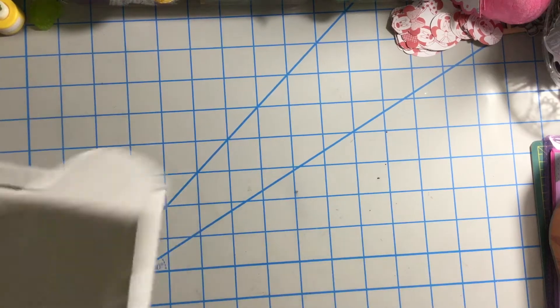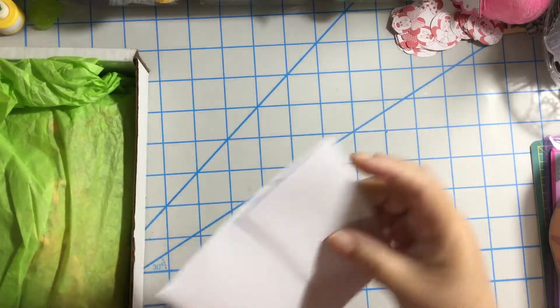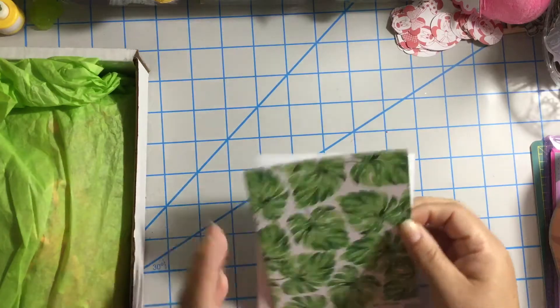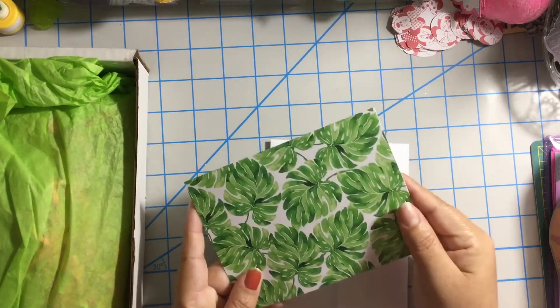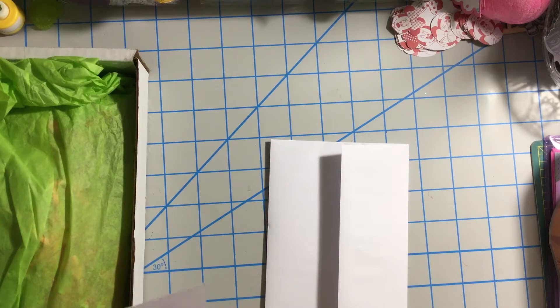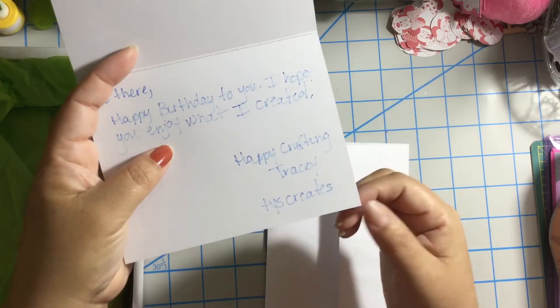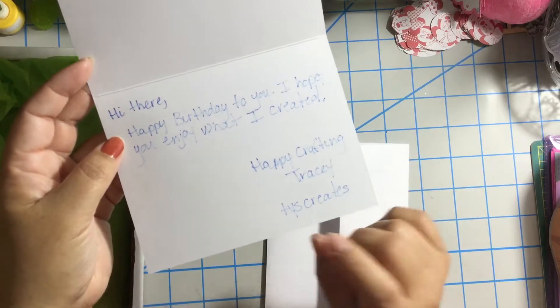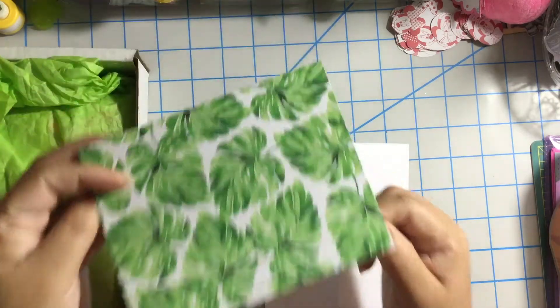This is from Tracy and this is the package. And this is the card. It says hello, this is entry number 11. Oh my god, look at this beautiful card. It says: hi there, happy birthday to you, I hope you enjoyed what I created — happy crafting, Tracy. TYS Creates — hi honey, thank you for participating in my challenge. I think this is her YouTube channel, TYS Creates. Thank you Tracy.